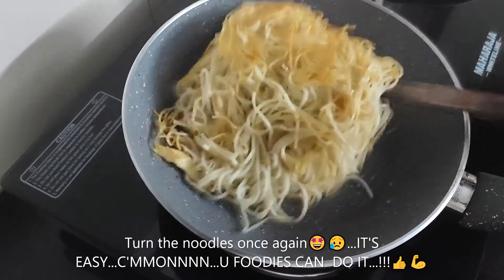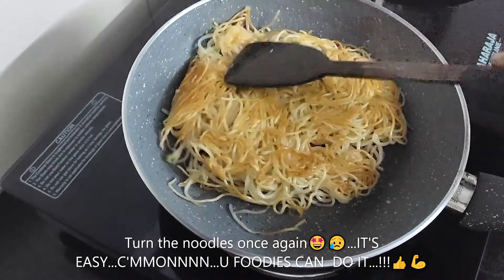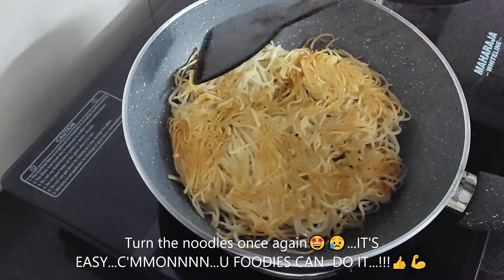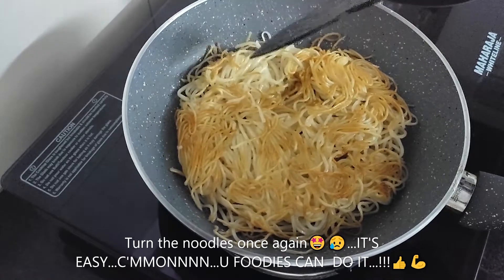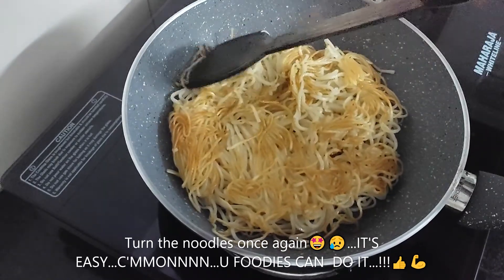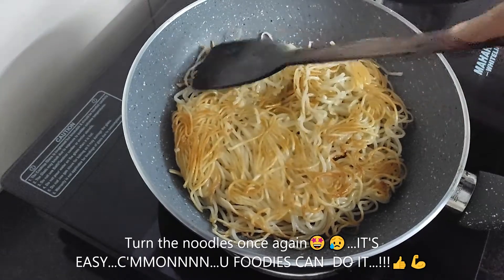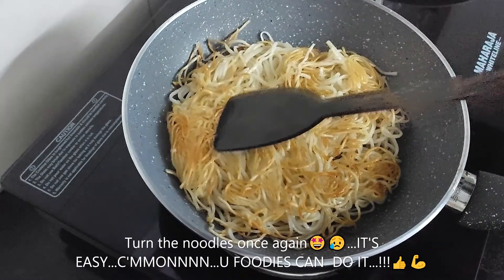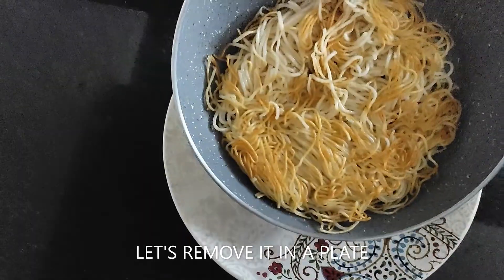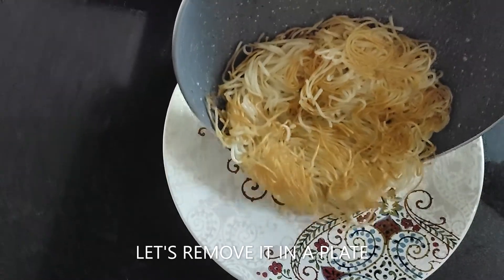Now we will turn it on the pan. It is very easy to turn. When you turn it, you will be successful. Look, the noodles are crispy. Now I will add the noodles to the plate. The noodles are ready.